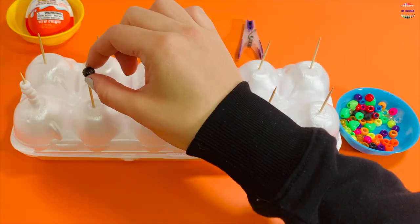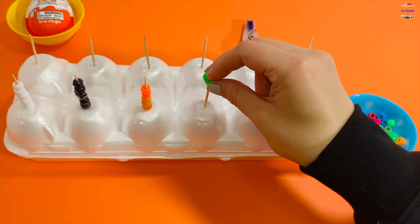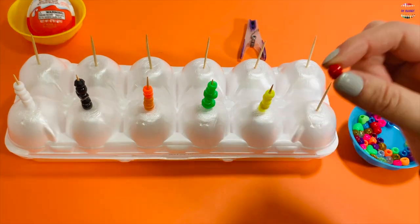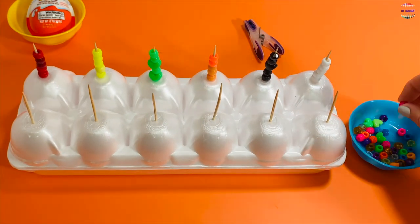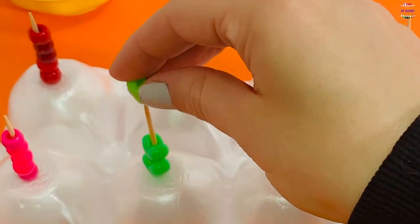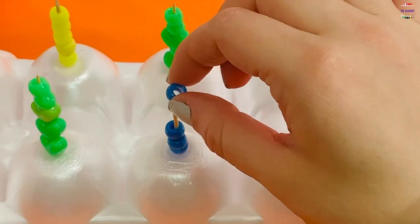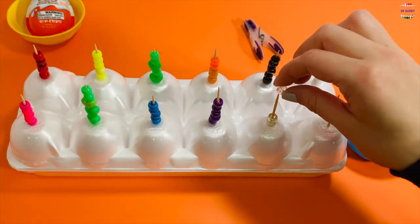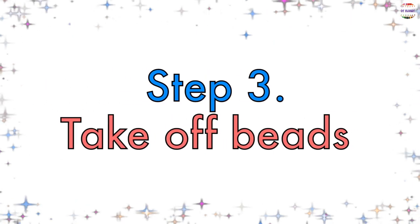Let's do five black, five orange, five green, five yellow, five red. Turn your egg container around and let's do the other side: five pink, five green, five blue, five purple, five clear, and five orange.